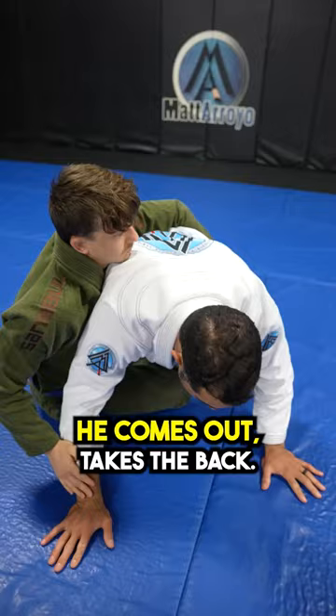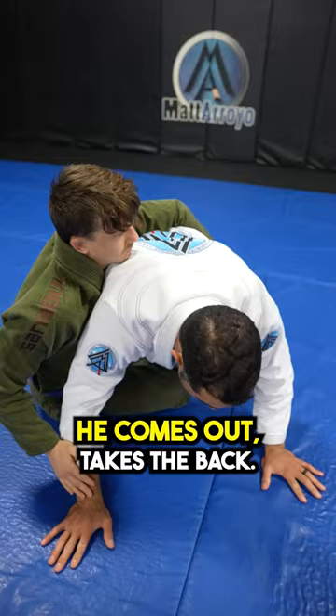The arm drag: grab the wrist, grab the elbow, pull it across. He comes out and takes the back. That's the arm drag.